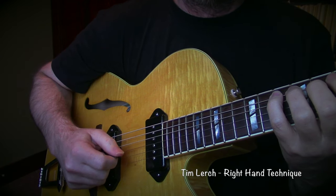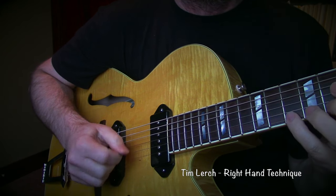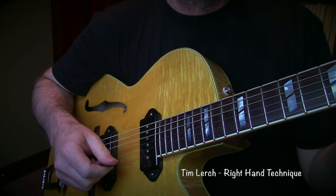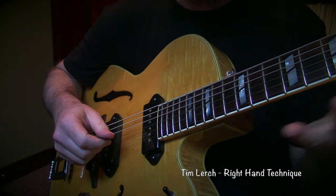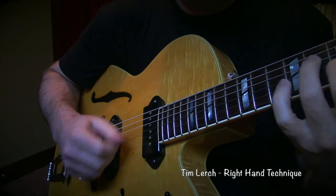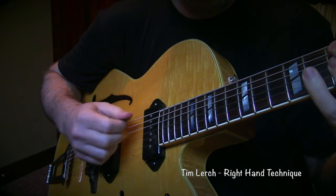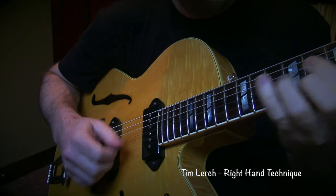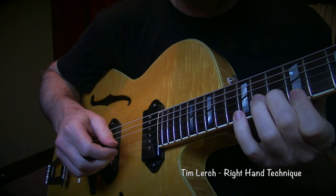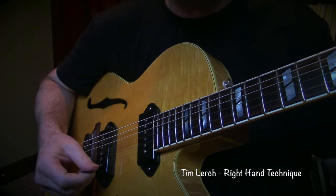As I move from high to low, I'm moving from my elbow — I'm not planting and then moving with the wrist. Why don't I play something? Take care, guys.